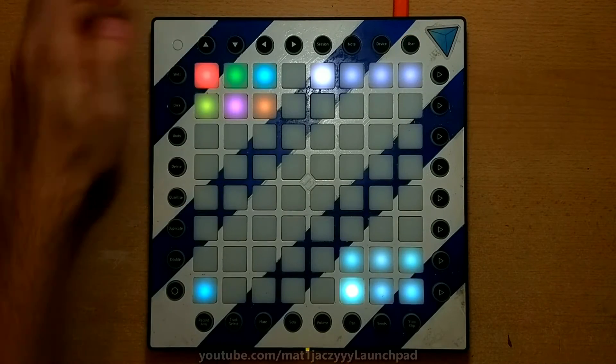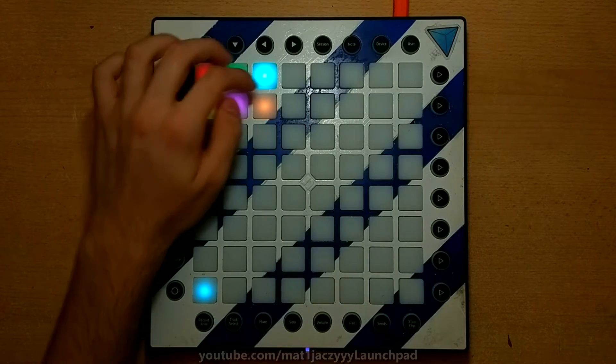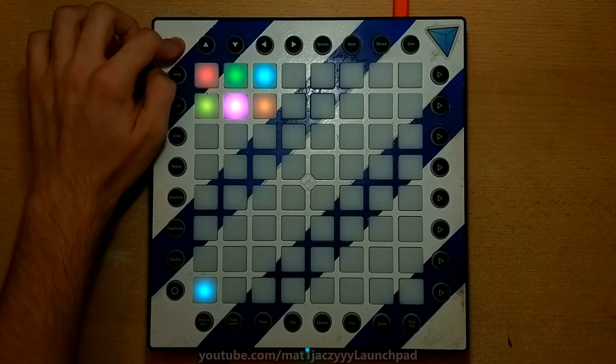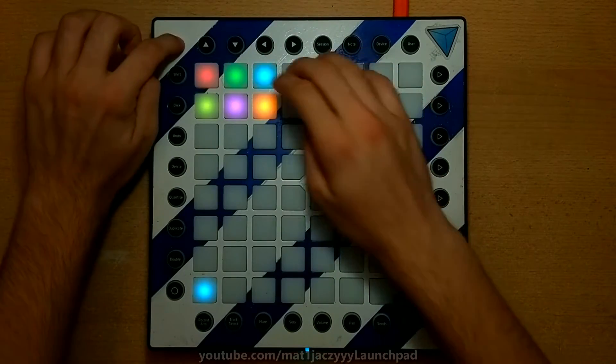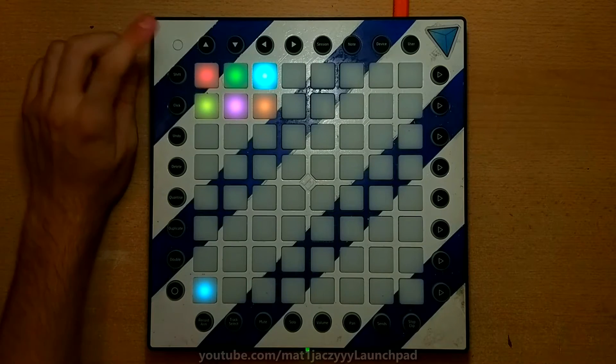The setup mode has had a slight overhaul. You don't have to hold the setup button anymore in order to change the settings on your Launchpad. If you're used to the old way though, the Launchpad will recognize it and it will take you back when you release the button. In the top left corner, you can find the modes.